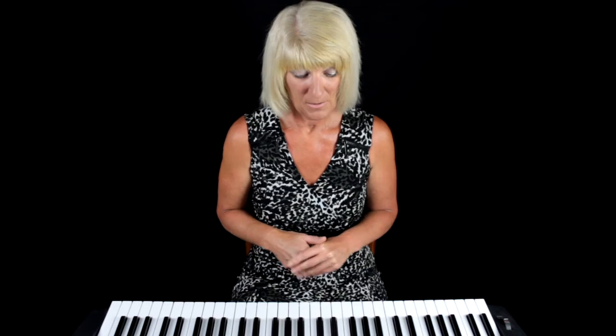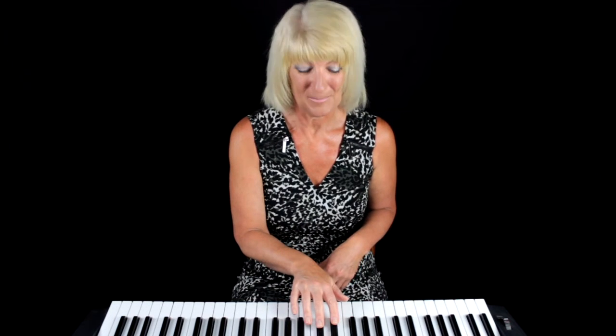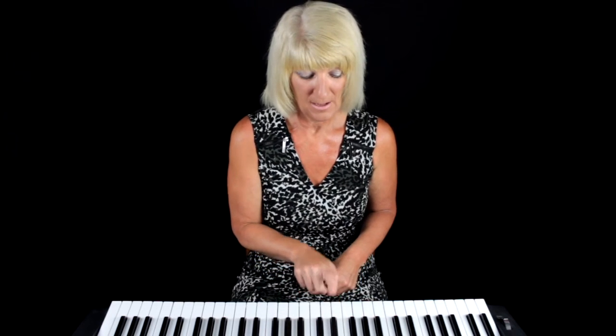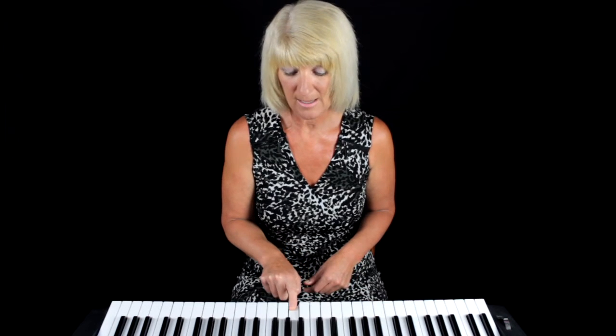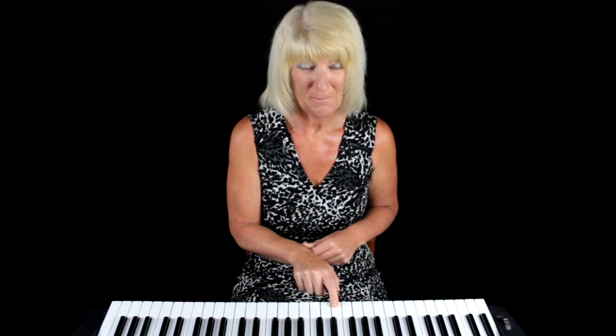We're dealing with the notes of C, D, E, F, G, A, B, C. Look for your set of two black keys on your keyboard where you're comfortable and come to the left — that is your note C. So the musical alphabet will be C, D, E, F, G, A, B, C. Find your set of two black keys, come to the left and find your note C.